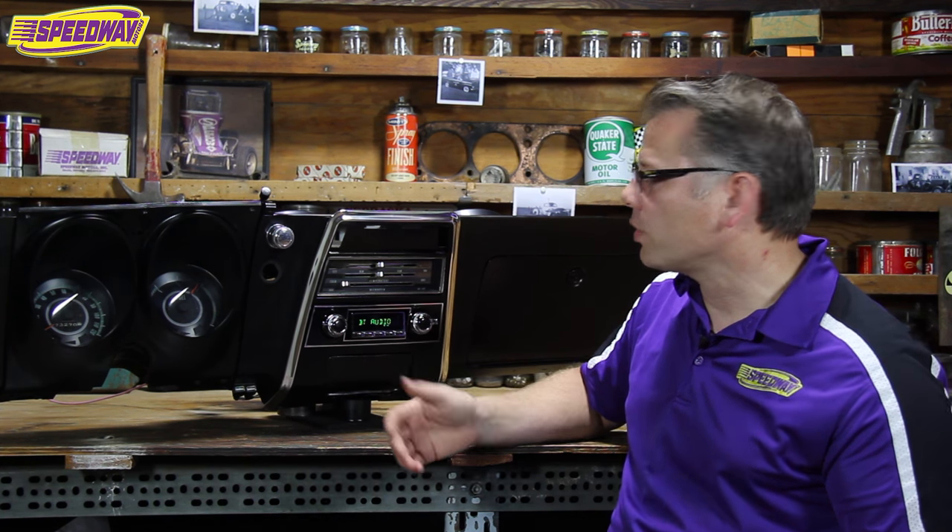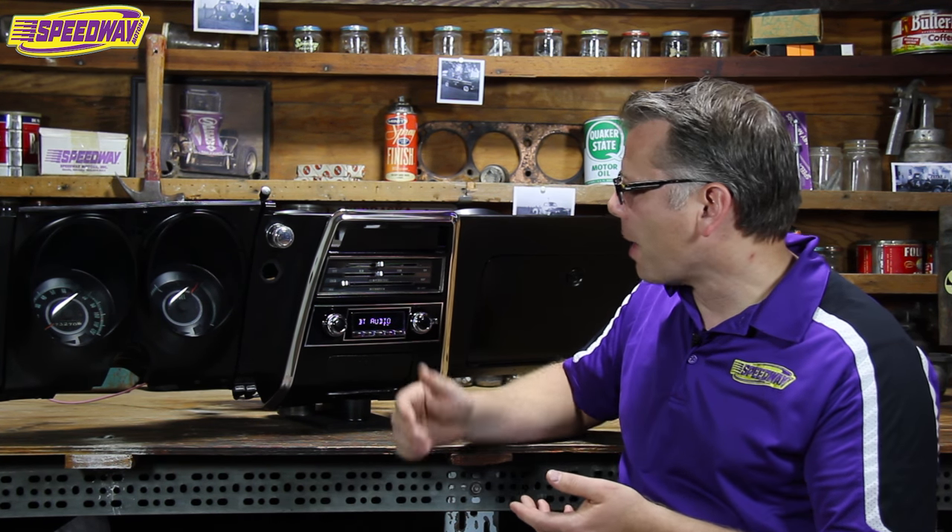We could listen to good music all day. I'm going to do a lot of videos on these radios coming up that really talk about the differences between the different models. You have the Classic, the Hermosa, and the Model 2, with the Hermosa and the Model 2 being the most capable.